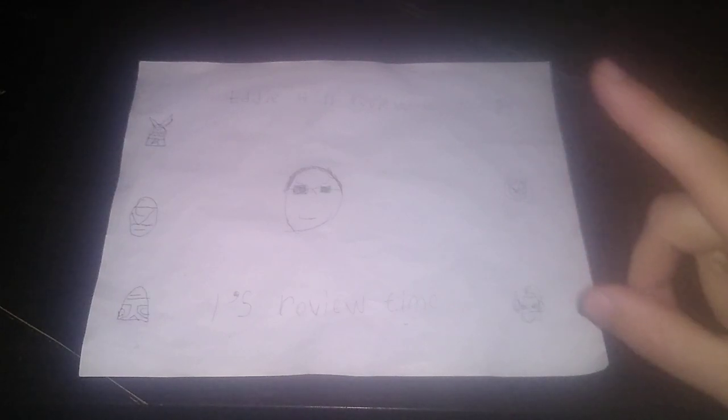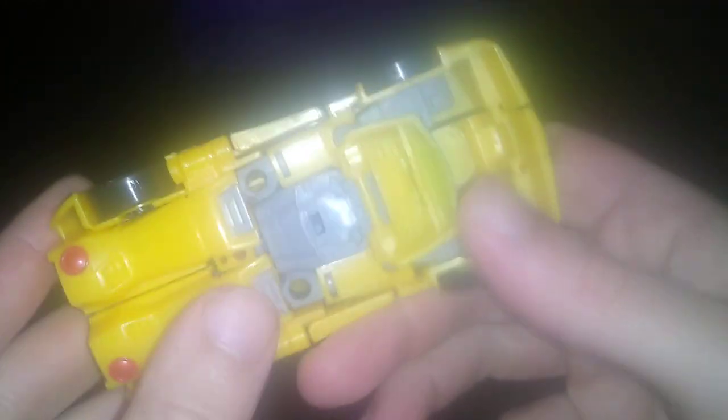Hey, what's up YouTube land? It's your boy Eddie Hill, the White Oak, Pennsylvania toy collector, and it's time for another Eddie Hill review. Today we'll be reviewing the Transformers Cyberverse Deluxe Class Build-A-Figure Bumblebee with MechAnim Build-A-Figure part.